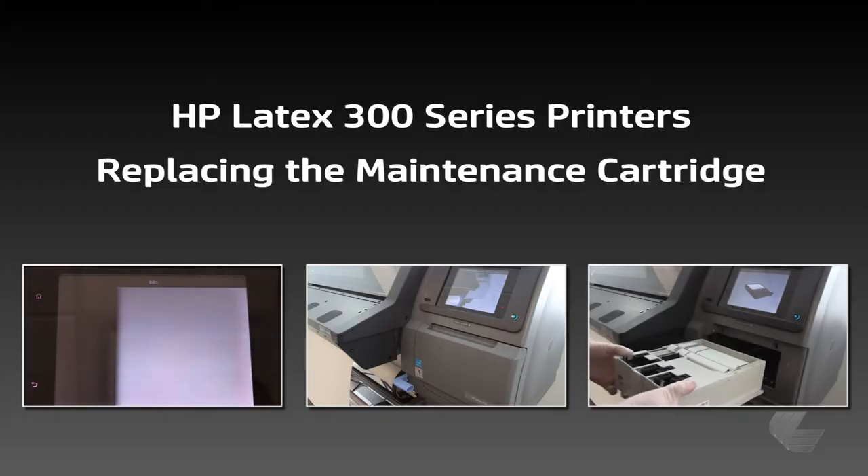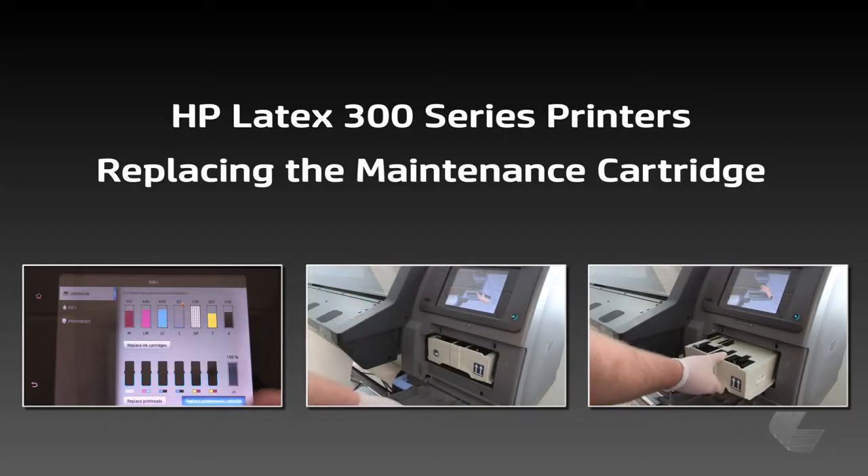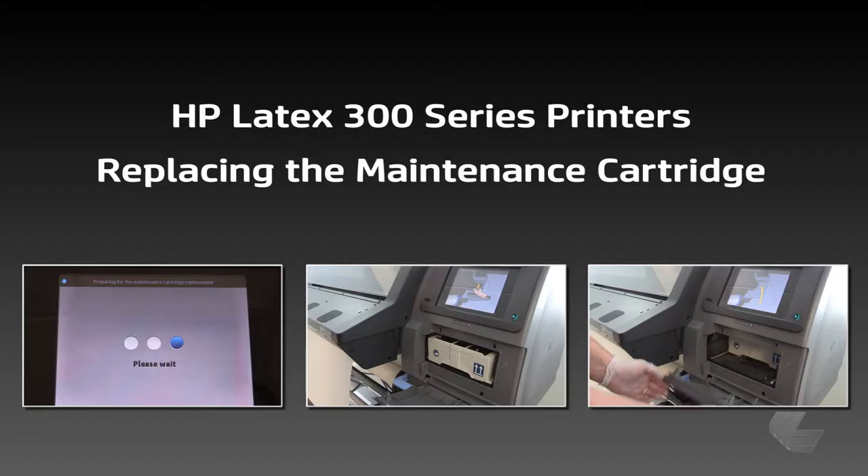The maintenance cartridge for the Latex 300 series printers holds the main components for wiping and capping the printheads. To maintain proper printhead functionality, the maintenance cartridge should always be replaced when the front panel prompts you to do so.